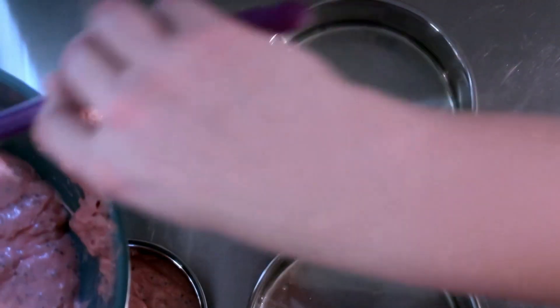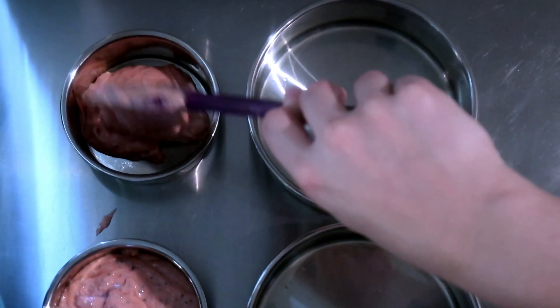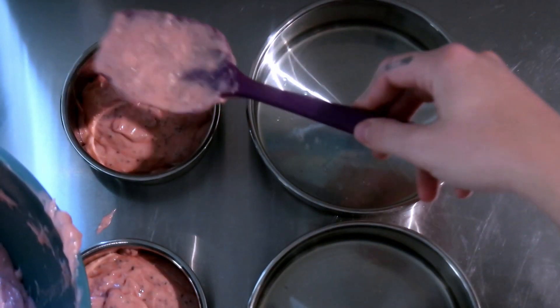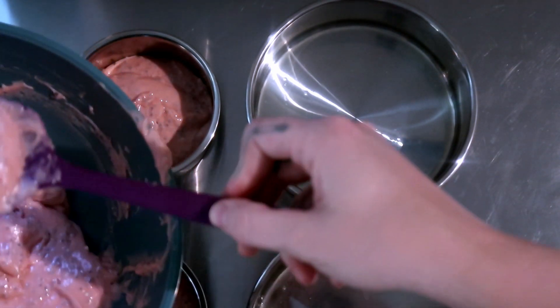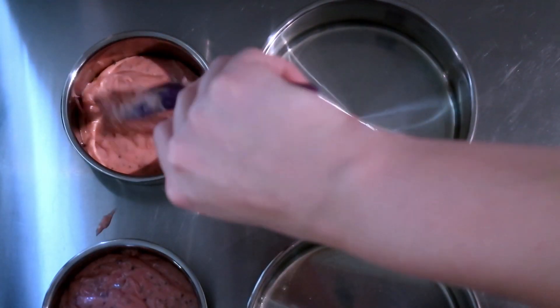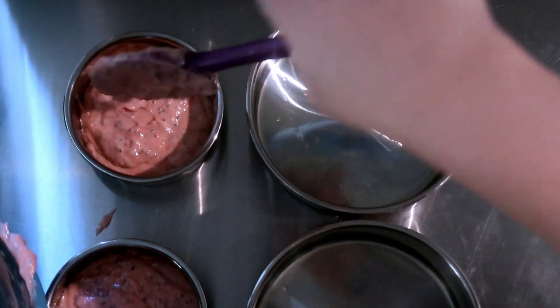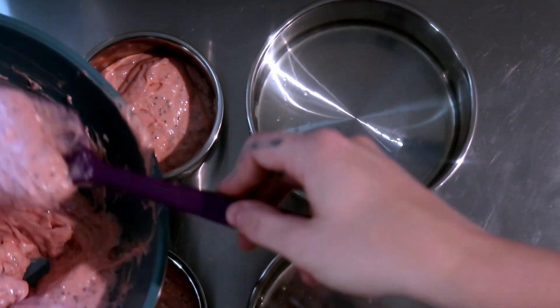I don't know why this is giving me such childhood vibes. I don't have childhood memories of making strawberry cake. Maybe it's just that strawberry is inherently a childhood vibe. It used to be my favorite milkshake and ice cream flavor when I was a teen — late teen into my early 20s.